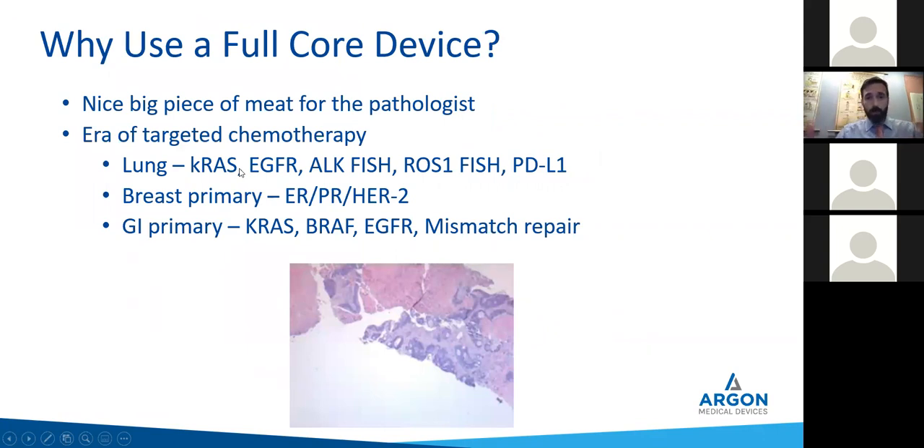Why use a full core device? Let's be blunt — it gives a nice big piece of meat for the pathologist. It makes the pathologist happy and makes it easier for them. In the era of targeted chemotherapy, when you tell your oncologist it's positive for lung cancer, they're going to want to know: can you get the KRAS, EGFR, ALK, ROS1, PDL1? For a breast primary, they need to know if it still has hormone receptors — the ER/PR, HER2. For GI primaries, they'll want KRAS, BRAF, EGFR, mismatch repairs. If you're doing an FNA, there's not enough cells or tissue for that.